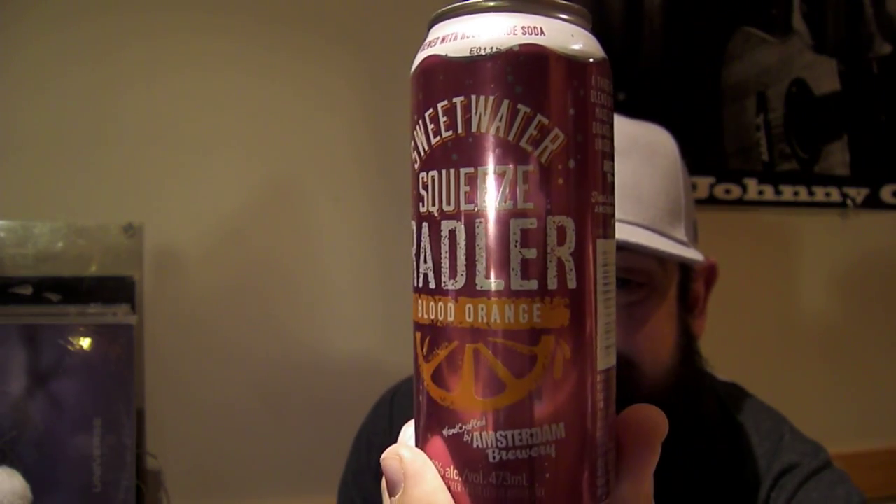Anyways, we have a new one here. Let's take a look at it — it's a Rattler. This is called SweetWater Squeeze Rattler Blood Orange, handcrafted by Ampersand Brewery, 3.8% alcohol.